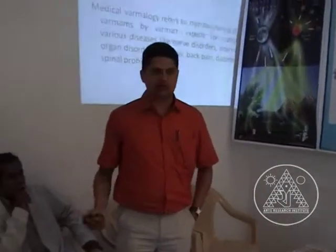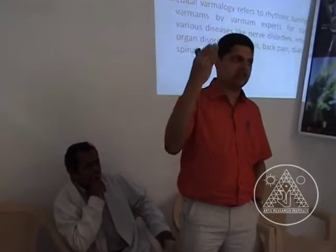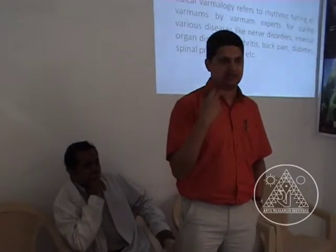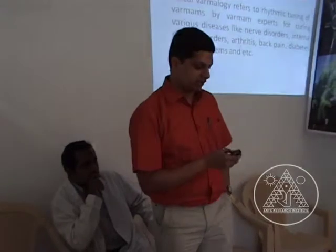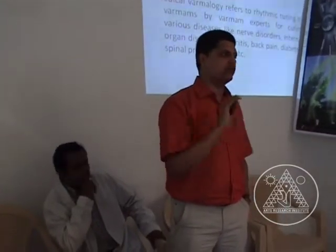At the end of the session, our doctor will showcase around 10 different cases. After that, you can see our patients coming in after 4 o'clock — what kind of patients are coming in and what kind of treatment we are doing here. Broadly, medical varmam is tuning the varmam points by a varmam expert to cure diseases.